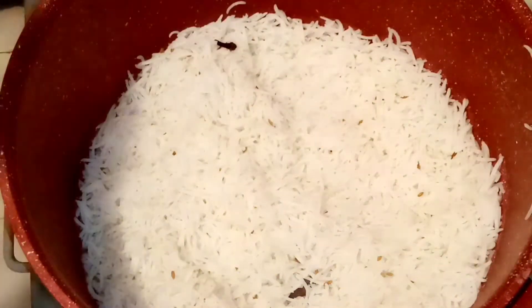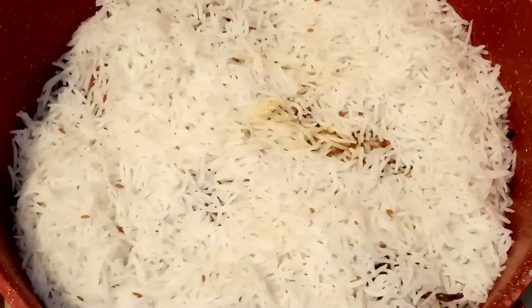Now we'll layer the biryani. We add separate layers — first a rice layer, then the meat and masala, then another rice layer on top. The mutton had cooked beautifully in the masala. We've also added color to the layers.